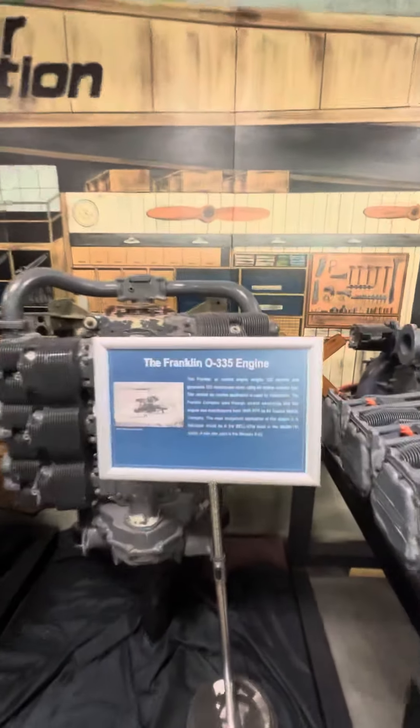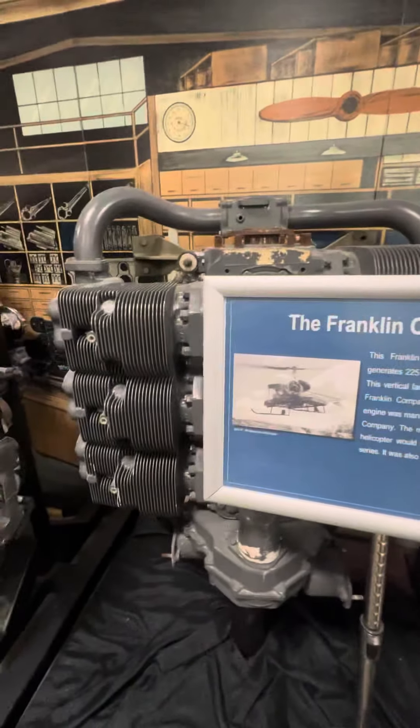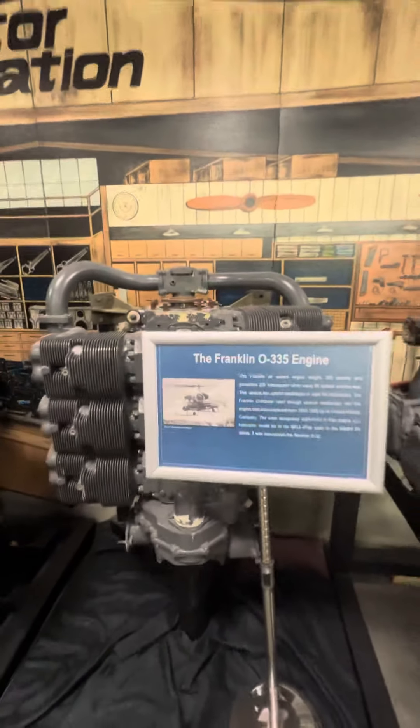The Franklin O335 engine — that was a helicopter motor.